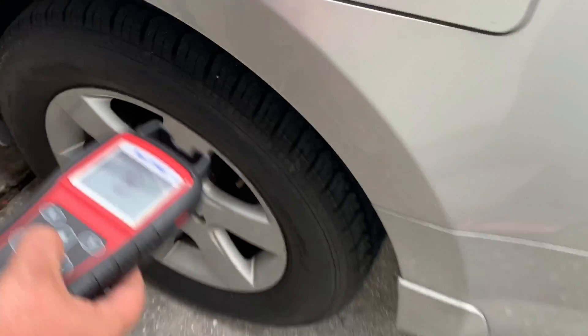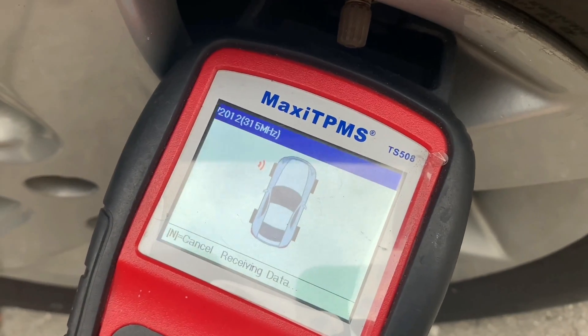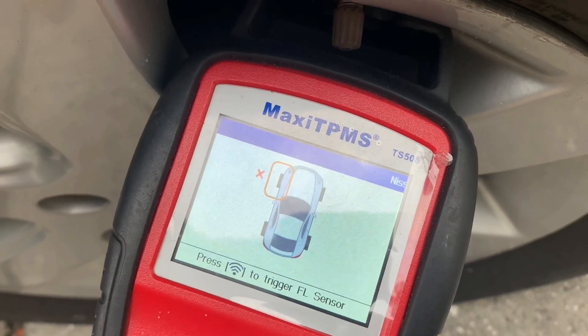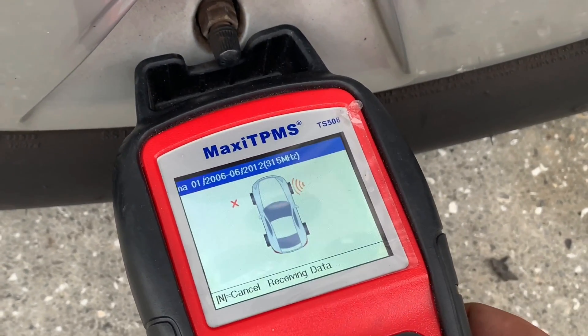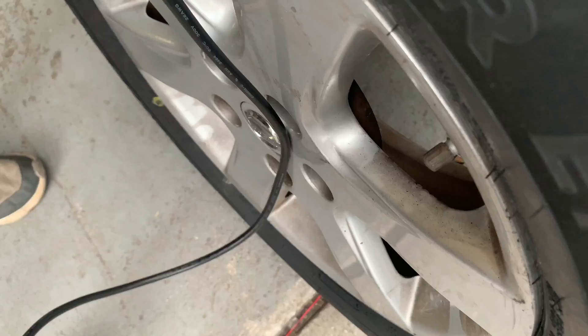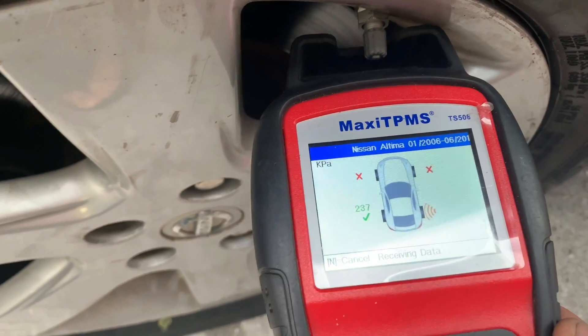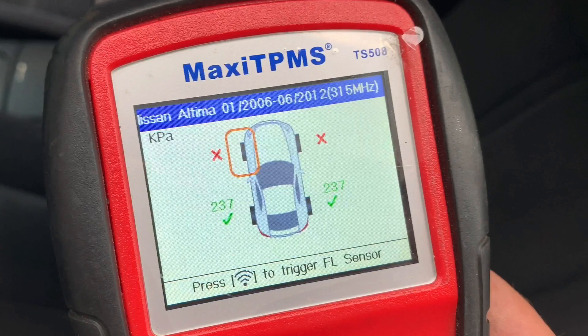Step 4: trigger all TPMS sensors in your car. Based on the results, you can either replace only the bad sensors, or if your car is older I recommend replacing all four of them, because eventually they all are gonna die and you might as well take care of them now while you're changing your tires.